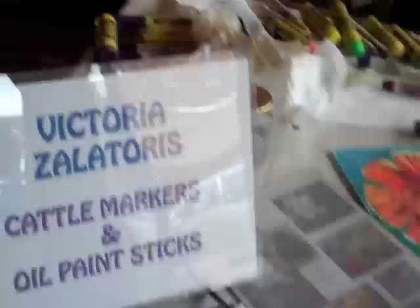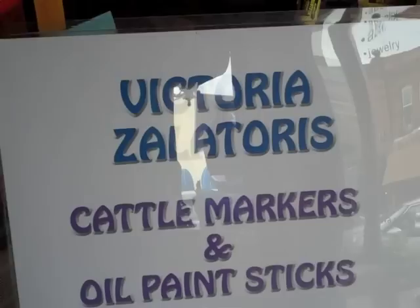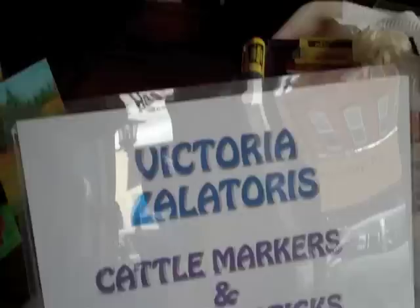So Victoria, how do you say your last name? Victoria Zalatoris — sounds Greek! It sounds Greek, but it's Lithuanian. Quasi Greek? Not even near. I mean, Lithuania's up here in the cold Russian border. So Victoria, what are you doing today?